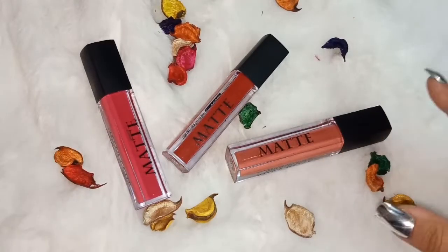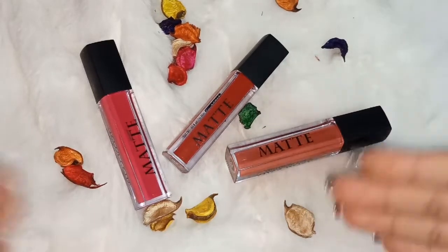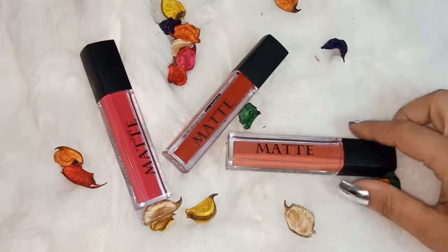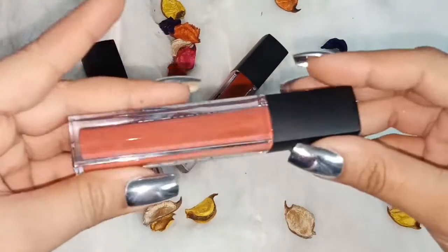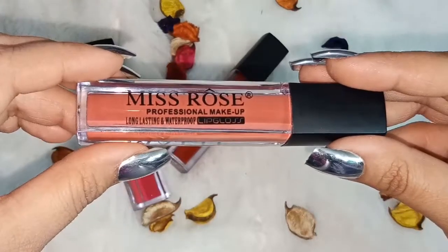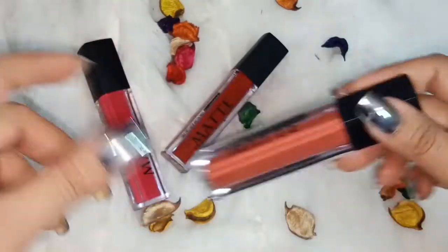Hello and Assalamualaikum, welcome back to my channel. Today's video is all about brands which are easily available in Pakistan. Today we will talk about Miss Rose, which has very amazing, long lasting, and waterproof lip cloths.